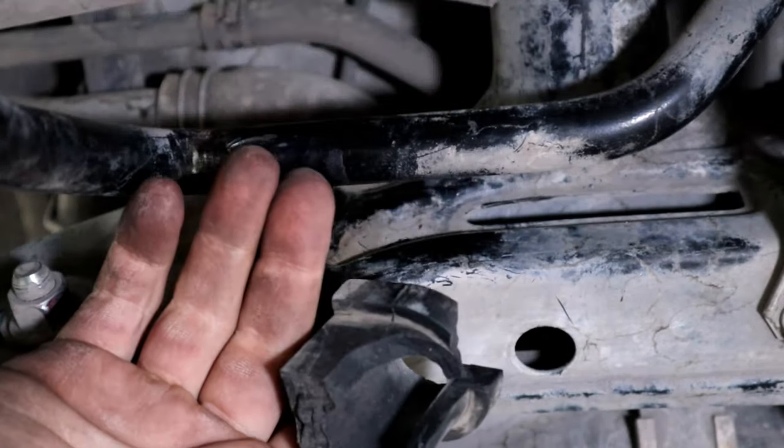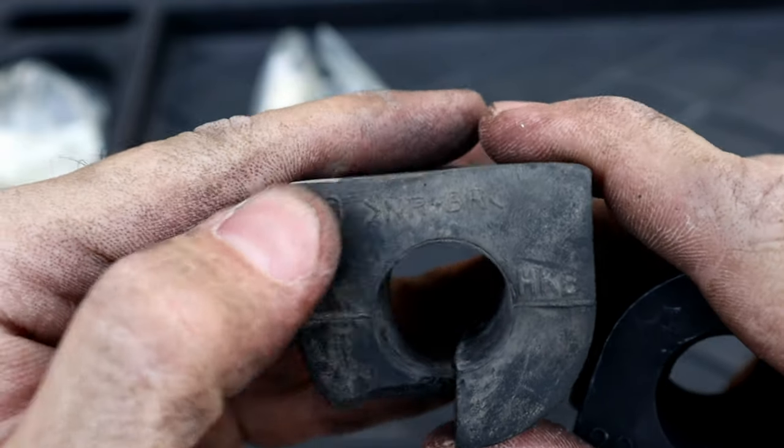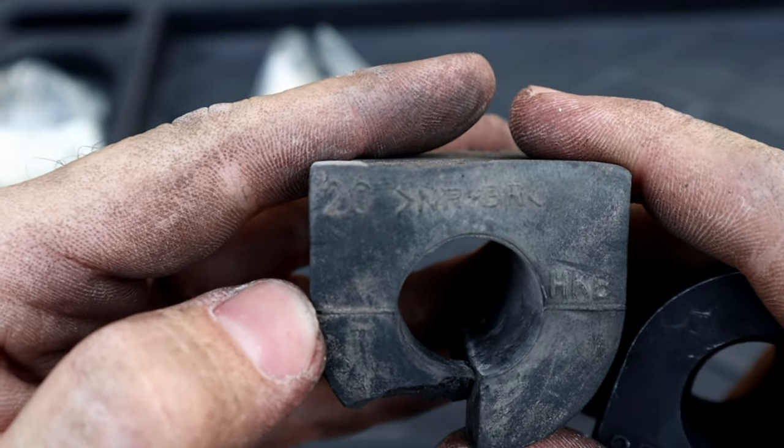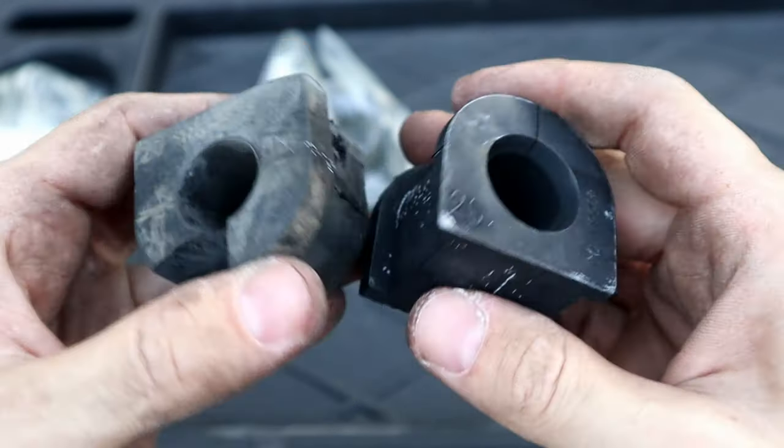Here is a comparison of the old and new bushing. When you're buying a new bushing, make sure to get the right size. This is a size 20 and I bought size 20. If you get a bigger size, you will still hear a sound when you're driving the car.